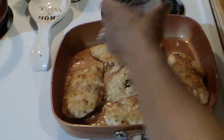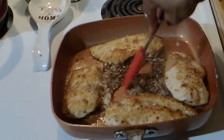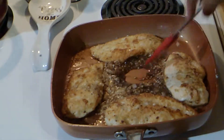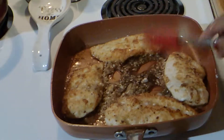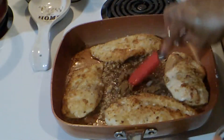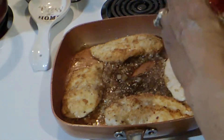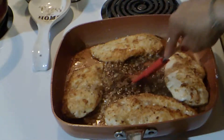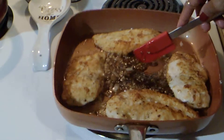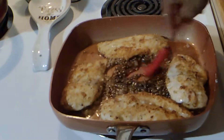So I have some soy sauce here and I'm going to add that into the equation. Let that go. I also have a little bit of brown sugar here — maybe about a tablespoon, a little more or a little less. I'll need the butter to kind of get in there with it.